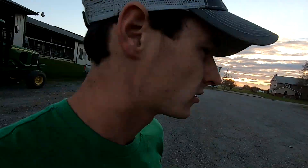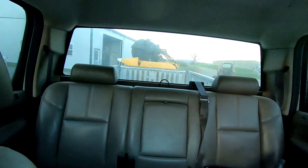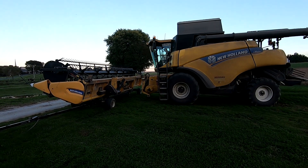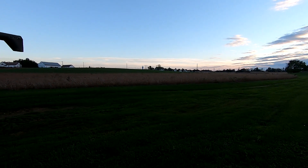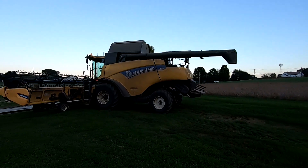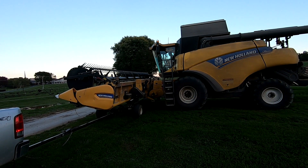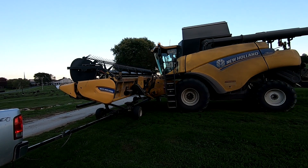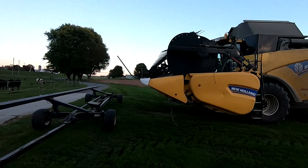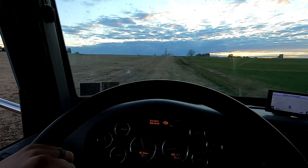He's heading to the other farm with the combine and was wondering if we could hook the header up to our truck and just pull it over that way. This farm had some weed issues in some of the fields — hopefully it's not too bad. The thing about weeds is there's always seeds with the weeds and then more weeds the next year.